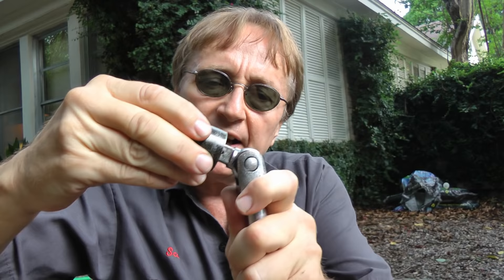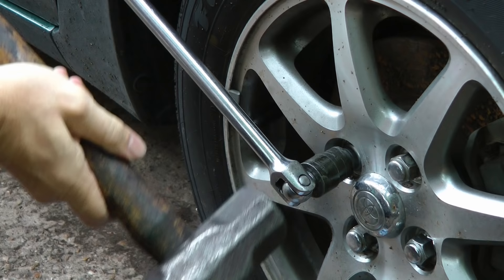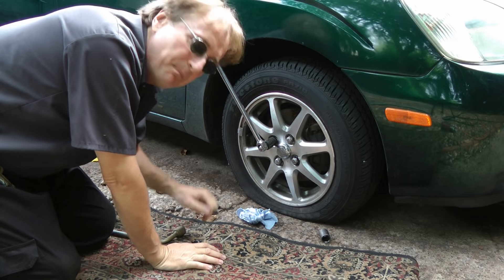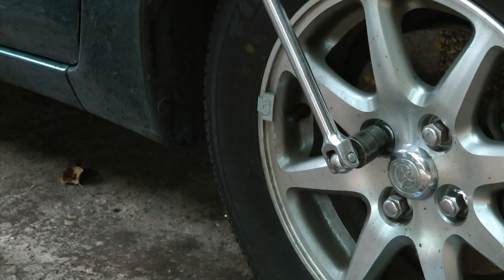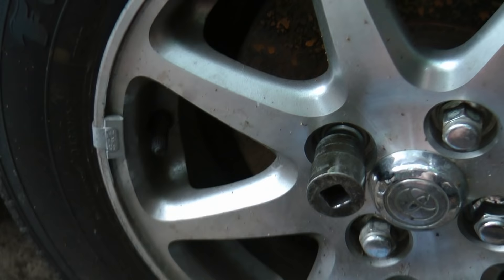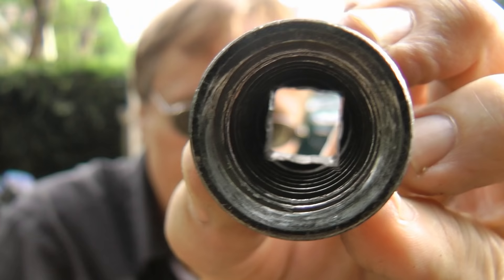You just get a cheater bar and snap it on the end of the cheater bar. Then go to the wheel lock, place it over the top, and whack it with a hammer a few times to lock it in place. Since it's a reverse thread, it bites in as you turn it. Now I'll just pull on the socket, and now it's loose. That sure beats the heck out of searching all over town for a puzzle lock that'll fit it, or trying to cut it off with a torch and ruining your wheel.